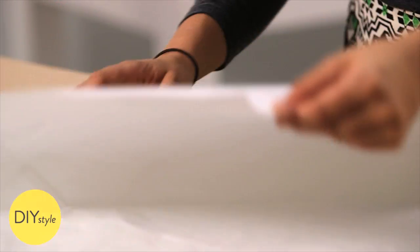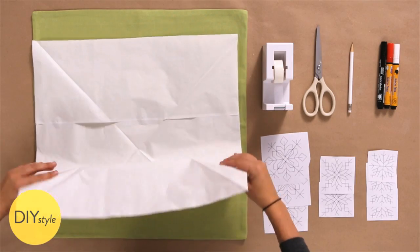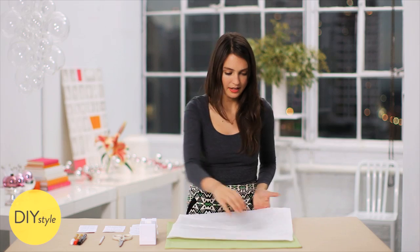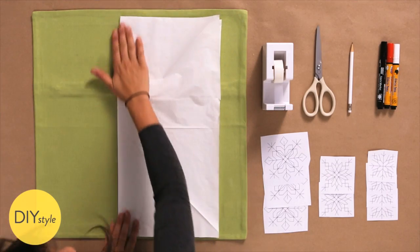Fold the transfer paper in half diagonally, and then once again, and then in half this way, and in half this way. This creates a folded pattern that will help you place the snowflakes evenly.